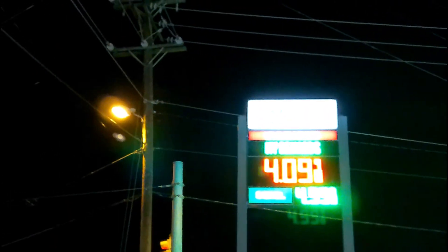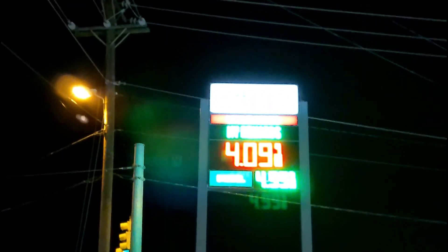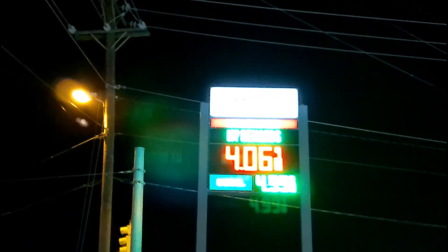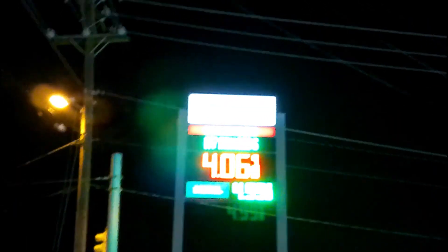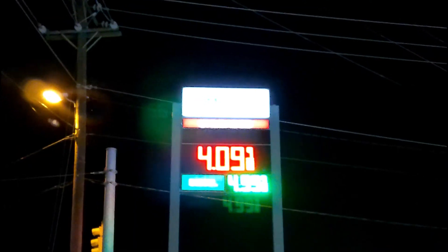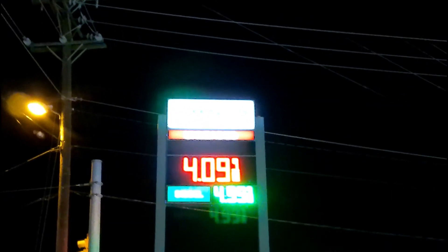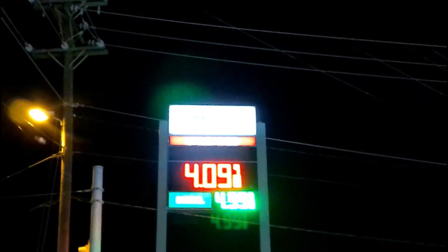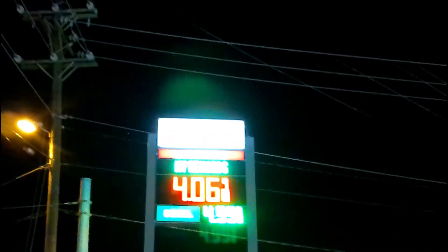On my way home from flying I stopped by the local gas station, just in case anybody was curious what the gas prices were in Middle Tennessee today — Sunday the 14th. It was 4.09 a minute ago and it changed to 4.06, and then back to 4.09, and that's with all of my rewards. So anyways, 4.09.